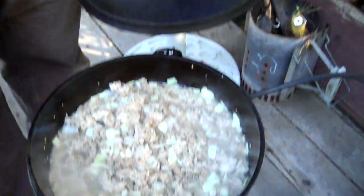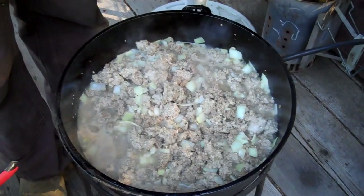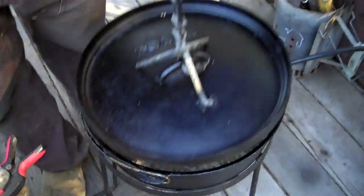This afternoon we're going to be cooking up a hearty meat lasagna. We start off by browning our meat, our onion, and our garlic. I've drained the meat and now we're going to add the spaghetti sauce and the rest of the spices to the meat mixture.